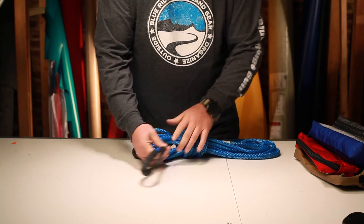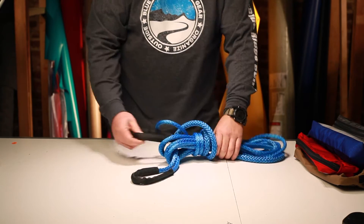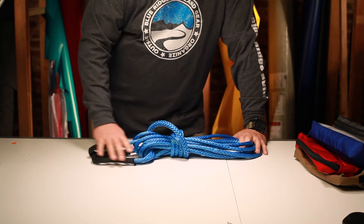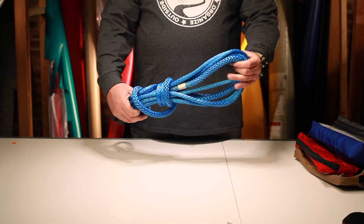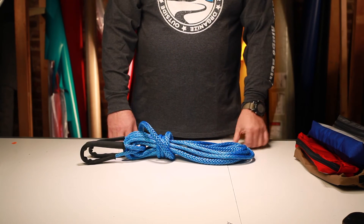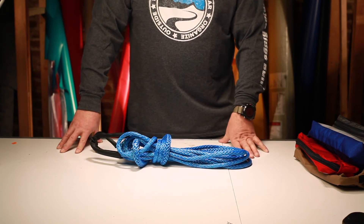It's braided back to itself and we've got a tubular nylon sheath on each end so that your shackle or tie-in points have got some abrasion resistance to them. We'll have this in 20-foot, 10-foot, and 30-foot sections, and at some point we'll have a bag for it, but right now we just have the winch extension. Thanks for taking the time to stop by and check it out.